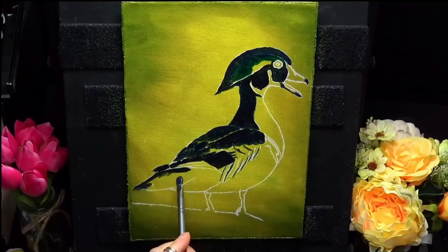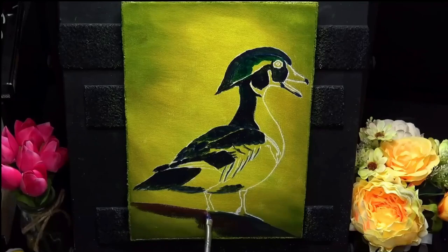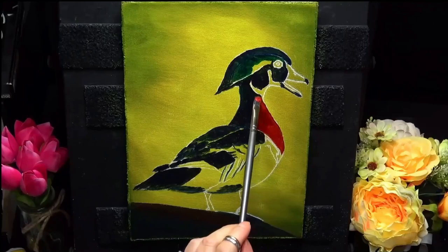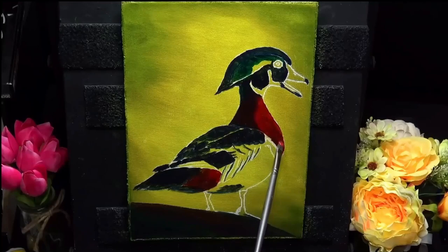Look at all the nice dark values on these feathers. If you feel like your paint's drying or dragging a bit, just wash it out with water and then reload your brush. There's nothing fancy on the background — I just wanted to focus solely on the duck itself. I'm coming in with some nice cadmium red deep; if you haven't got that, you can just add a little bit of black to cadmium red medium just to darken it.